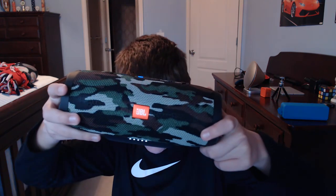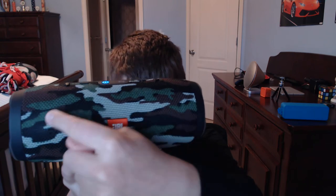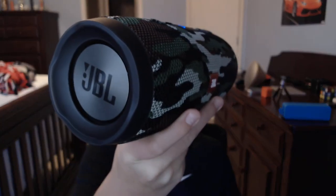The last Bluetooth speaker I have is actually my personal favorite, the JBL Charge 3. This thing is an absolute beast. It's camouflaged and it looks very, very nice. What sets this Bluetooth speaker aside from all my other Bluetooth speakers is that it has four drivers — yes, you heard me right. Two of the main drivers are treble and bass, and these are just bass radiators on the sides.